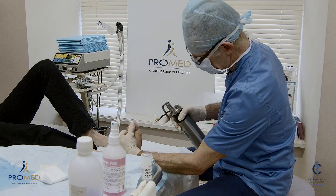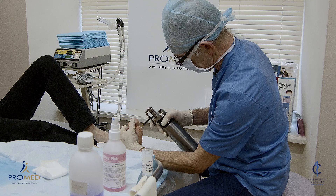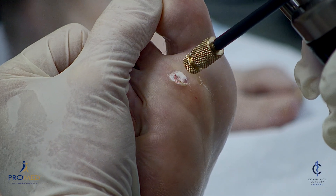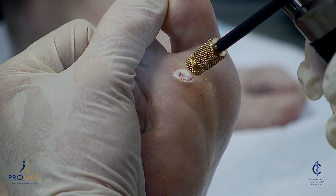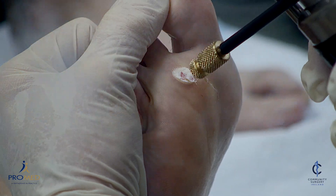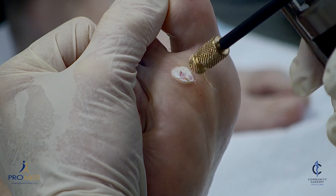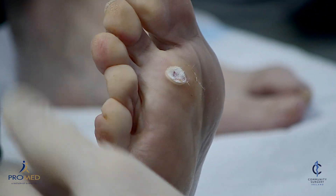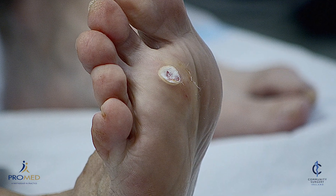Now we're going to freeze for 10 seconds and two freeze-thaw cycles. So freeze — keep freezing until it's all gone into ice — and now for 10 seconds: 9, 8, 7, 6, 5, 4, 3, 2, 1, 0. So that's a 10-second freeze cycle and we're going to do it twice. It's going to take about a minute for this to thaw out.